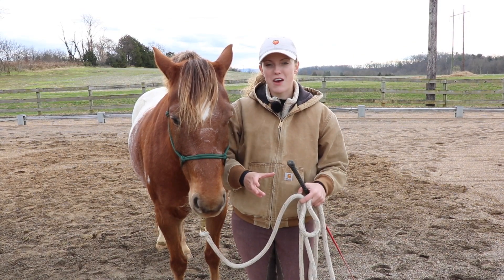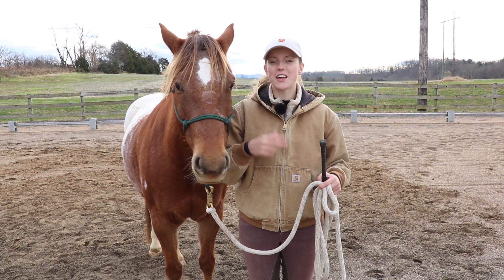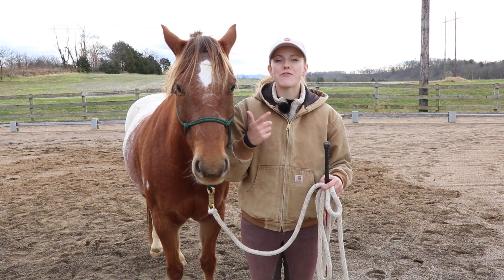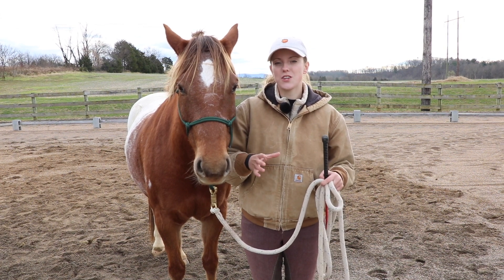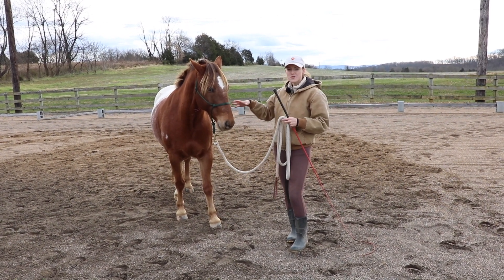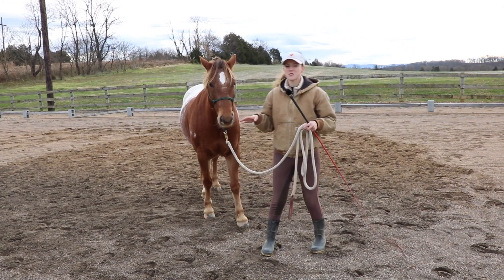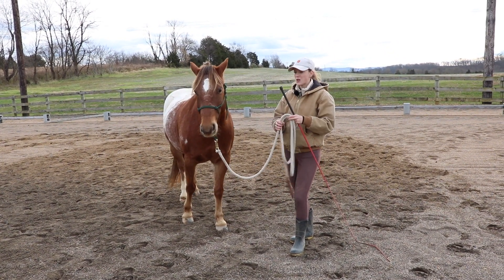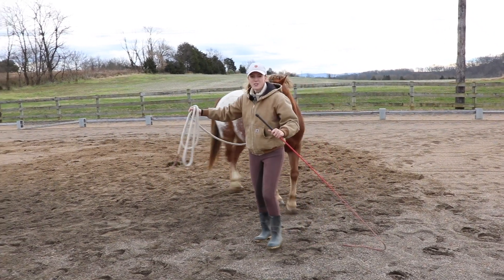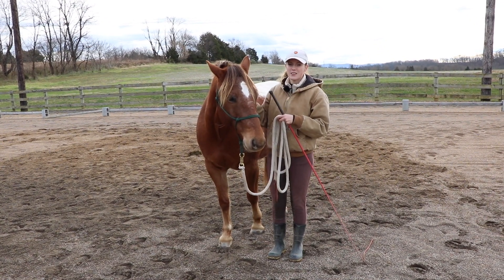Now that I've covered the basics of how I teach my horses how to lunge, I want to share two very helpful exercises: yielding the shoulders and yielding the hind end. I find that when you teach these to your horses, it helps them understand what you want a lot better. Yielding the shoulders is when the horse moves their shoulders away, stepping their front leg one over the other — there's going to be a crisscross. You may have noticed the horse was doing this when we asked them to yield to the pressure ahead.